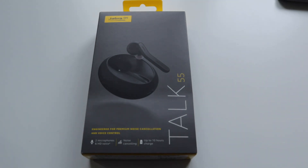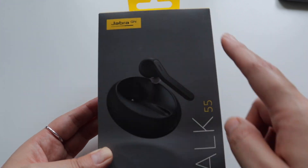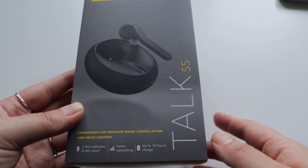Today we're gonna make an unboxing video and we're talking about the Jabra Talk 55.